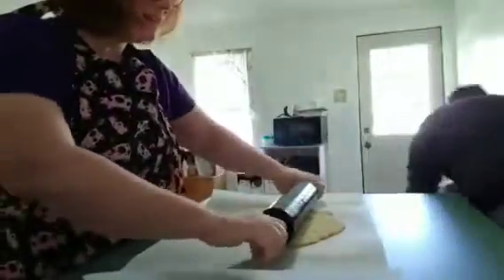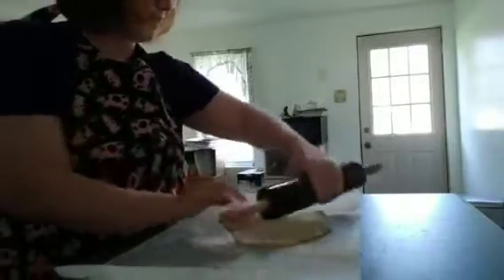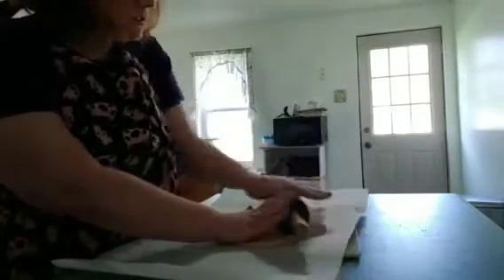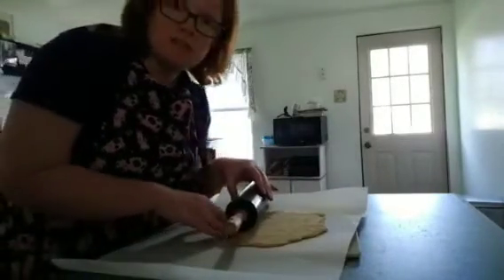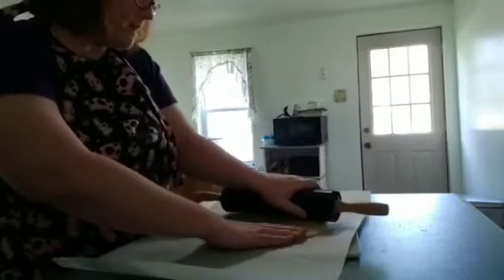We're just gonna finish rolling this out. This recipe actually makes anywhere between 25 to about 38 crackers depending on the size you make them. I've made them from this amount of dough and gotten close to 50, so it all depends on how thin you get them and how big you make the crackers. We like to do them pretty thin.